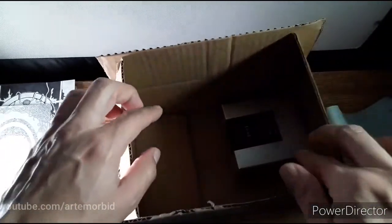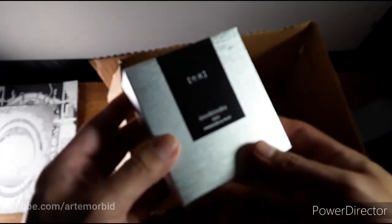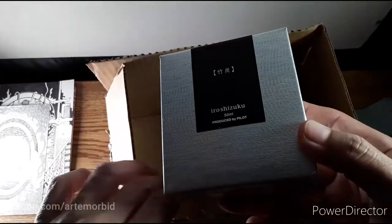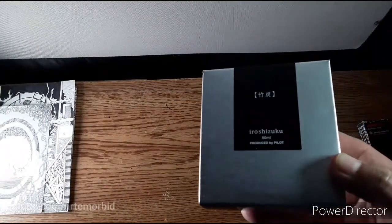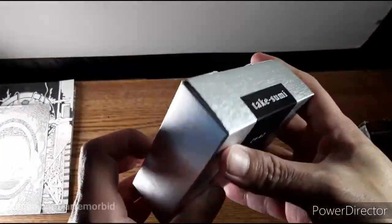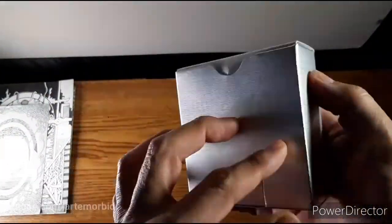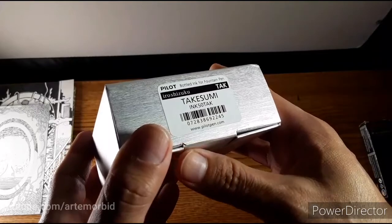Let's take a look — oh, there it is! Look at it right there — it's a pile of ink. I'm excited to use this, and you get quite a bit for your money. 50 milliliters.